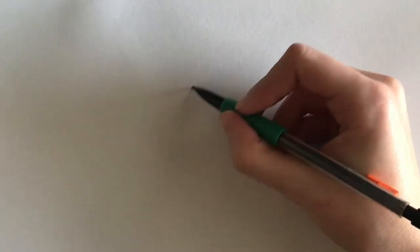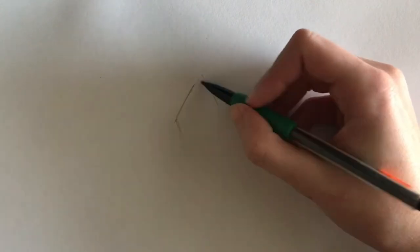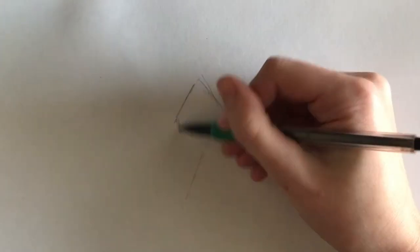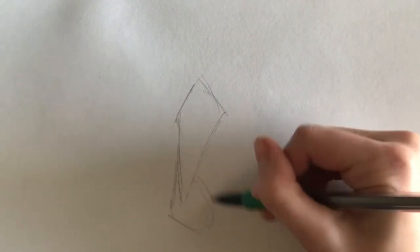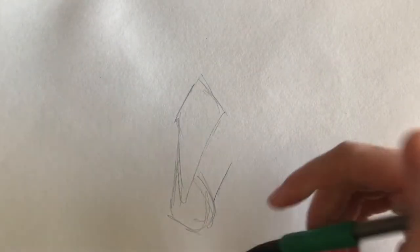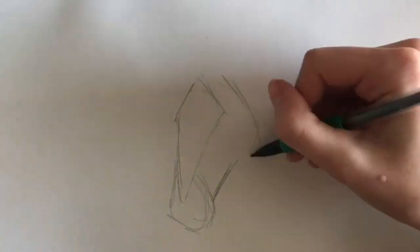For the three-quarter view, I draw the diamond shape as a guide to establish how much of the right side of the face will show. I can adjust this diamond to the position of the head and it tells me the angle of the nasal bone. Next, I do a mix of the circle method and the front view method, connecting the circle to the bottom of the diamond. I do a rough sketch of where I think the bottom of the face will go and create the rounded shape of the cheek.